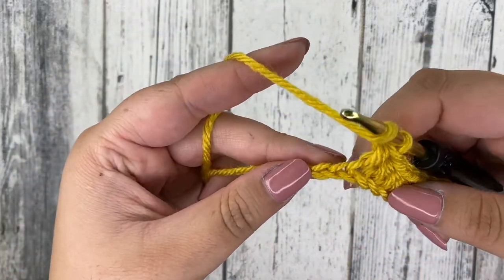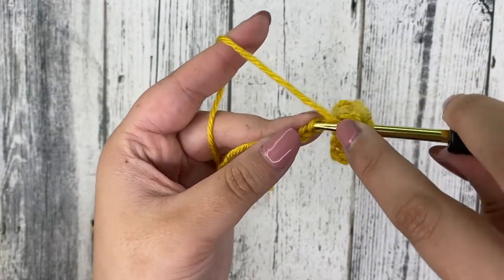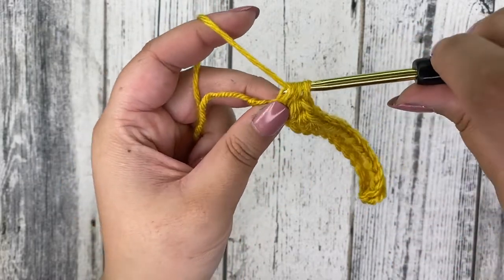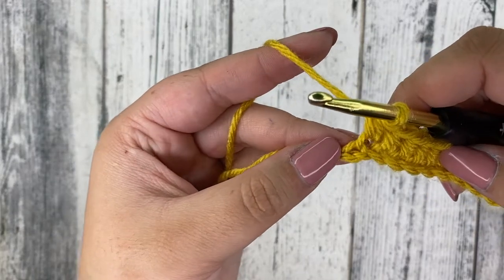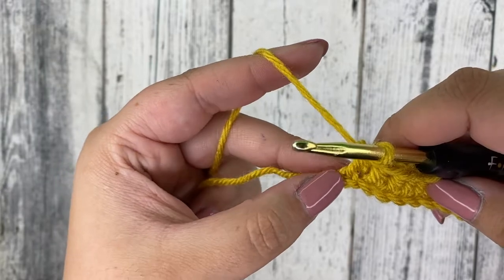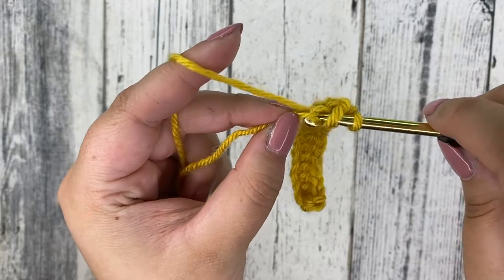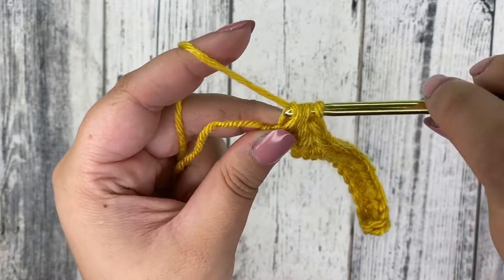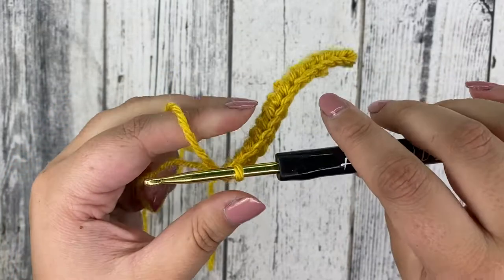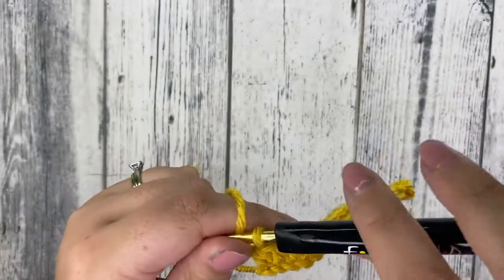I wanted to meet you at the end here — we have two chains left. Yarn over, insert, yarn over, pull through, yarn over, pull through all three loops. This is our very last stitch right next to that slip knot we created at the very beginning. Yarn over, insert, yarn over, pull through, yarn over, pull through three loops. And now you have your first row of half double crochets.